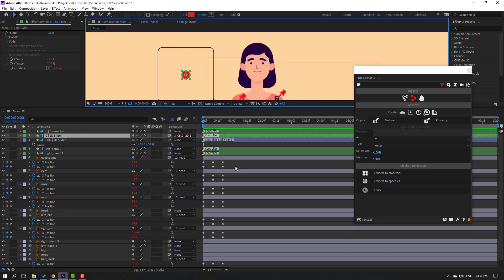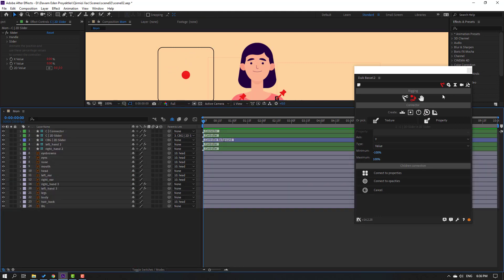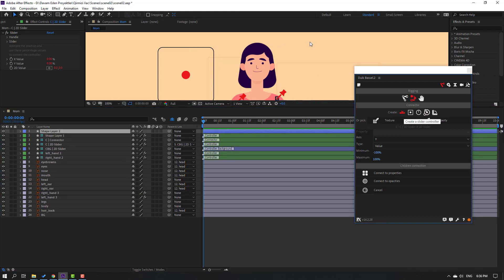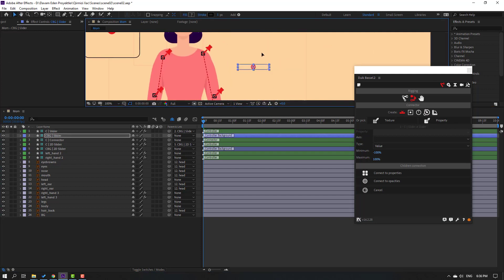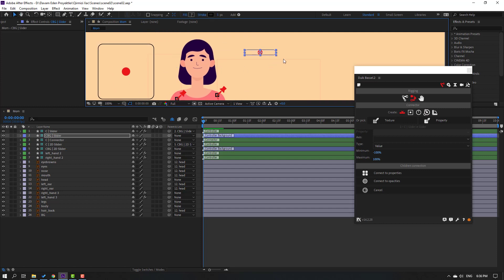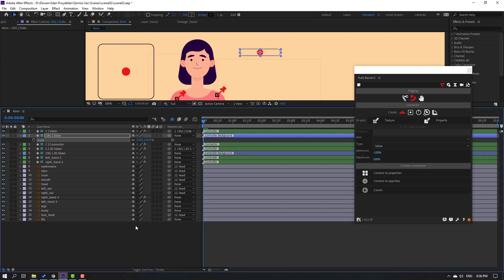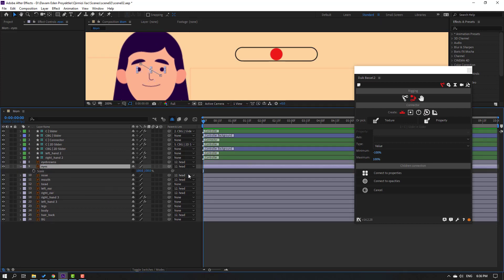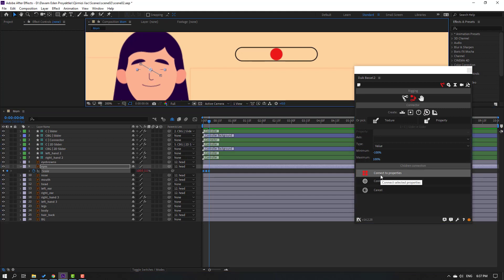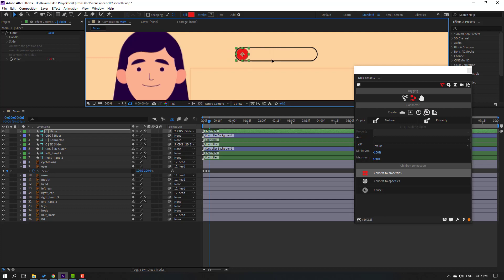Hold Control and close all keyframes. Create a new slider controller. Select the new layer and move it to the right. Press S to change scale. Now select the eyes layers, press S, and click the icon to make a scale keyframe. Go to the third shape frame (one, two, three) and change scale to 5. Go to the third shape frame again (one, two, three) and change to 100. Select these shape frames and click Connect to Properties. Select the controller to preview - nice.